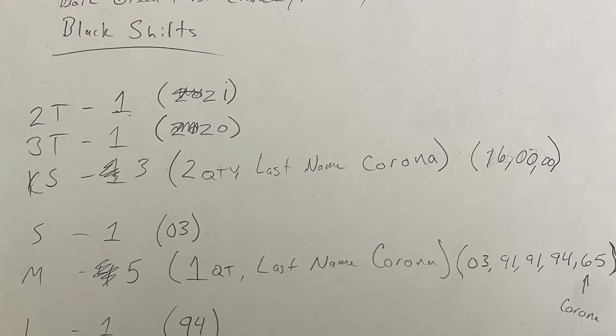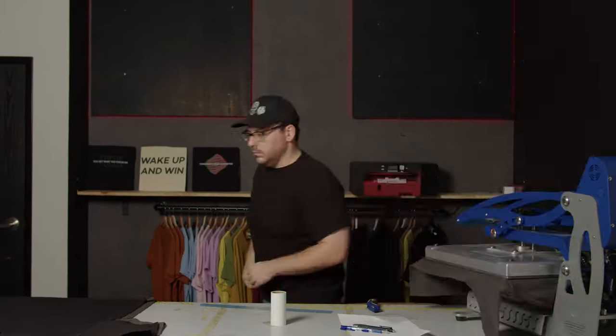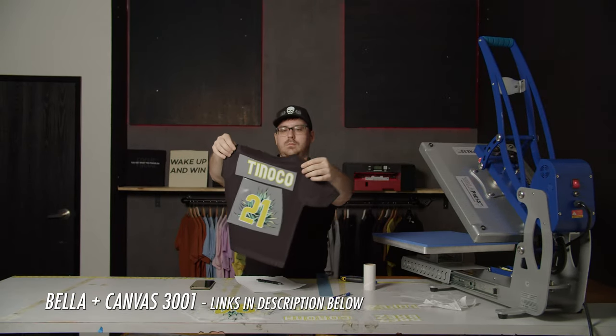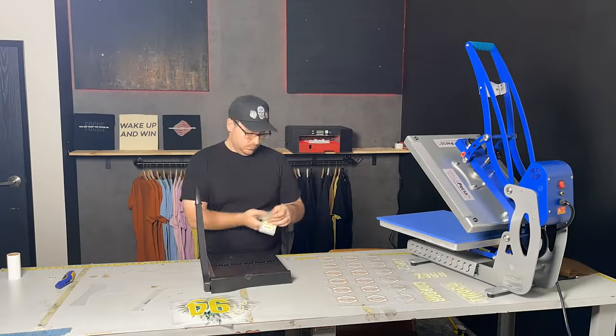We called Enrique to get names, numbers, and size information, carefully taking notes the whole time to make sure each name matched each number. Before placing the bulk sheet order on streetcrafter.com, we confirmed everything with him one more time. With four hours left on the clock, we used Bella Canvas 3001 t-shirts we had on hand — reliable, they work every time. We were able to get the film the same day and started cutting and making the shirts right away.